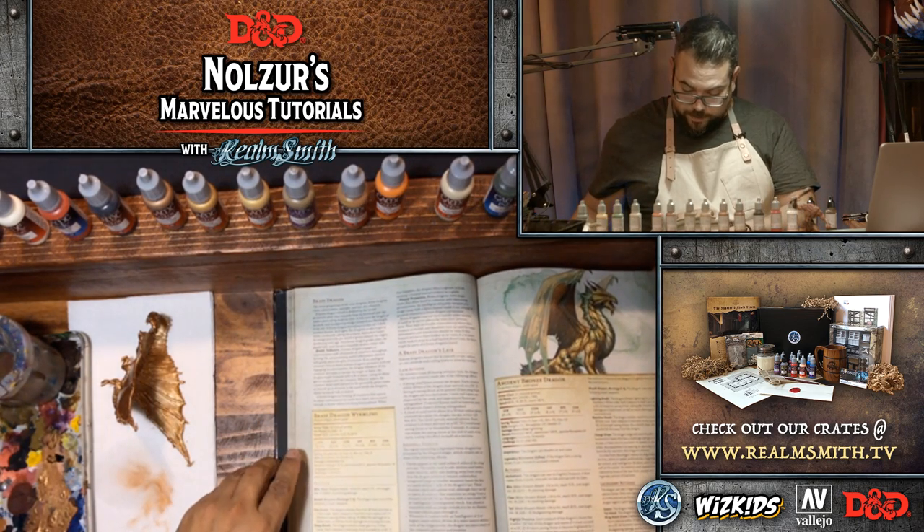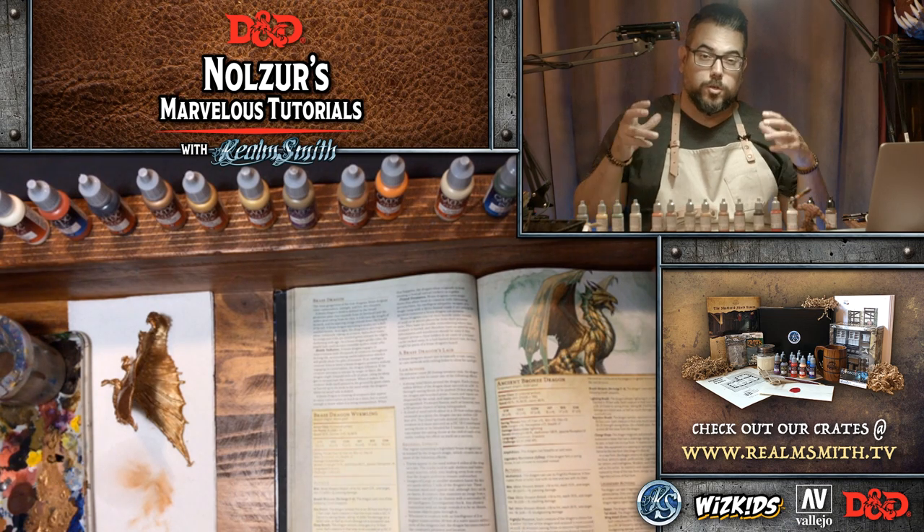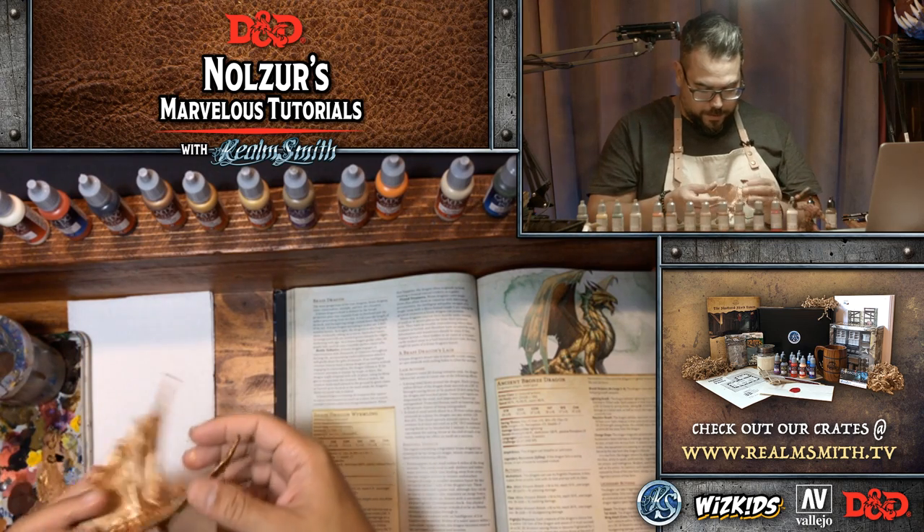I love the regional effects for dragons — dragons are so powerful that they literally affect the environment around them, the weather and so on. That's so cool.